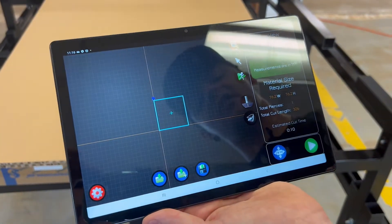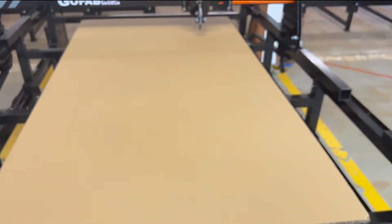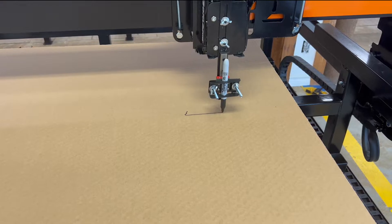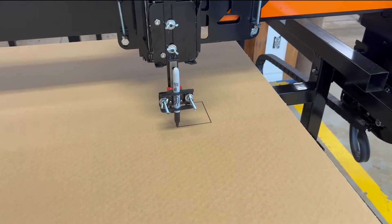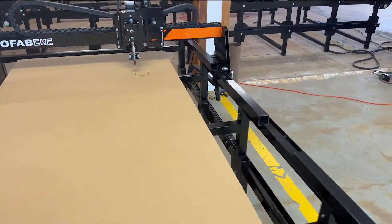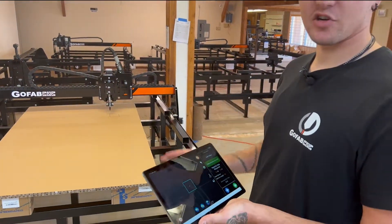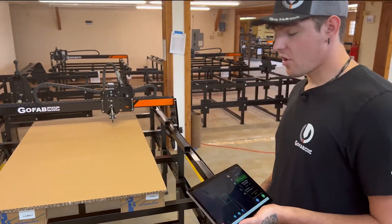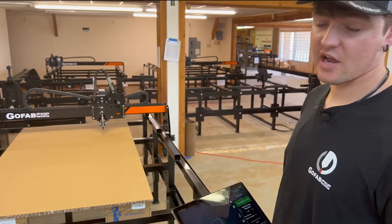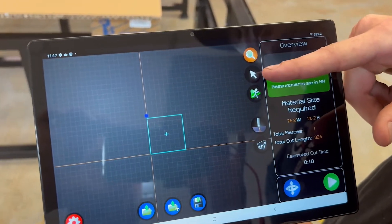Exit out of here and press play — make sure plasma is off and find surface is on. What that just was, was a dry run of a file. The table thought it was cutting, but I had turned the plasma off so it obviously wasn't cutting anything. There are some modifications you can do to files on the tablet — you do not make files on the tablet, but you can make slight modifications.